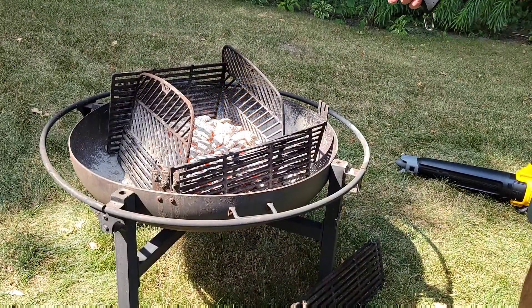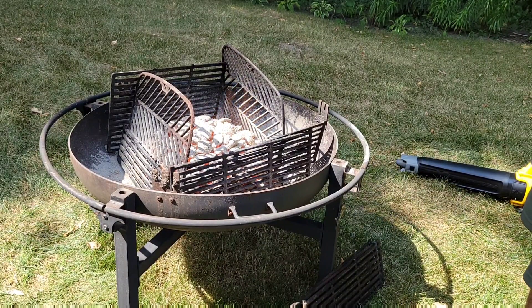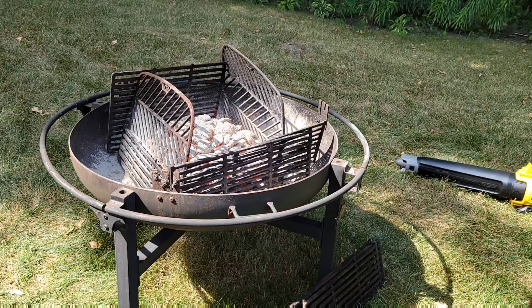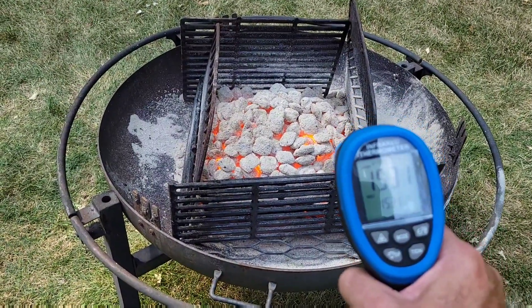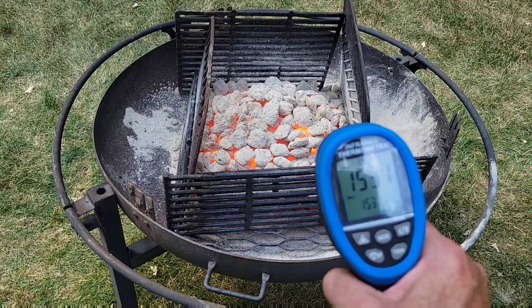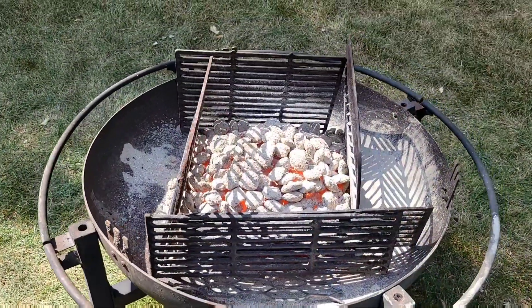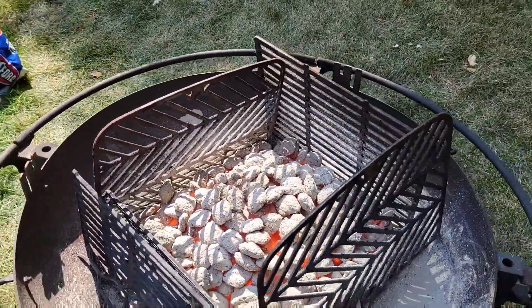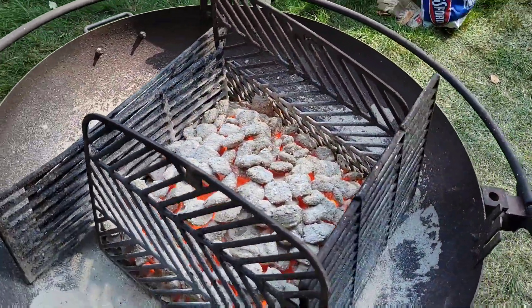All right, let's check the temperatures now — 1,600 degrees, 1,650. I have consistently been able to get temperatures over 1,500 degrees but generally not more than 1,600 degrees. At this point I think the fire is done as much as it's going to do, so my plan now is just to let it burn out and cool down slowly.